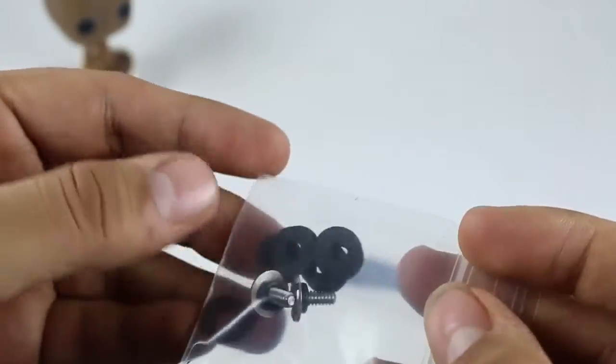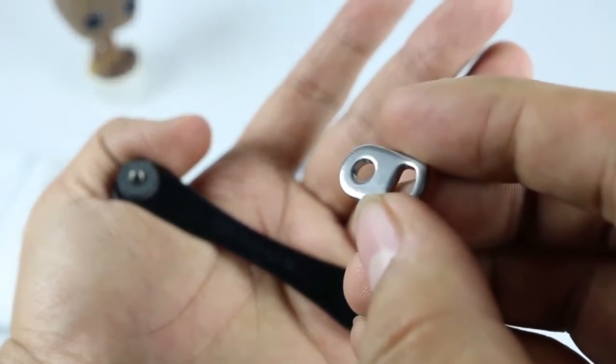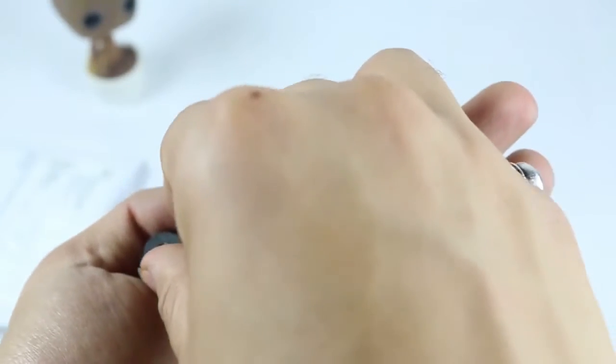There are also extra screws and extra spacing which come with the package. It also comes with a key ring clip that connects to anything you want. I currently own a black one, but their website has way more color options available.